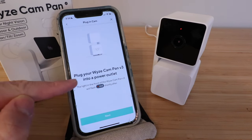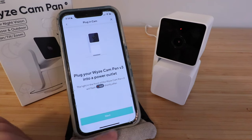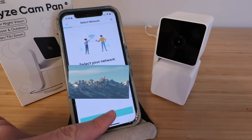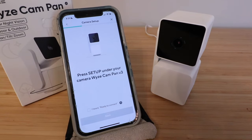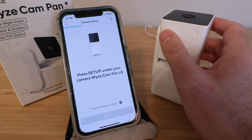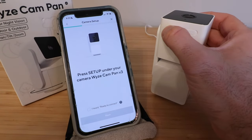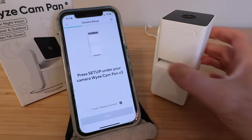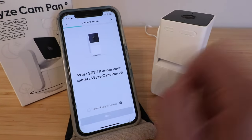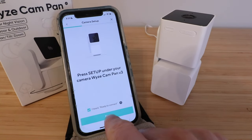It says plug your Wyze Cam Pan V3 into a power outlet — we've already done that, so click next. Here, we need to enter our Wi-Fi network and password for that network, then click next. It says press the setup button on your Wyze Cam Pan V3, so we're going to press that button until we hear it say ready to connect. We heard it say ready to connect and it gave us a little beep, so we're going to click next.